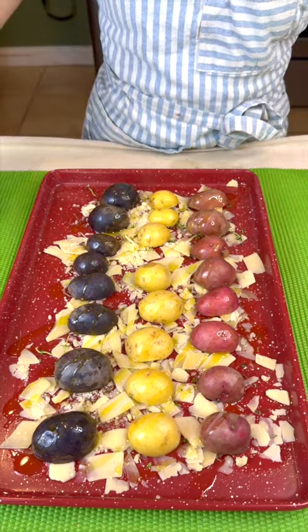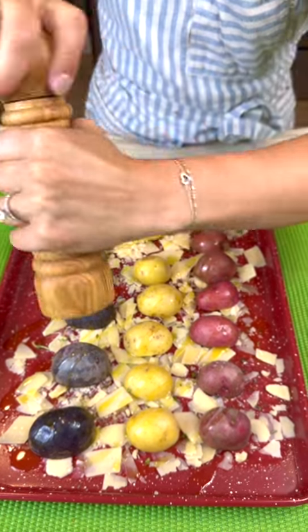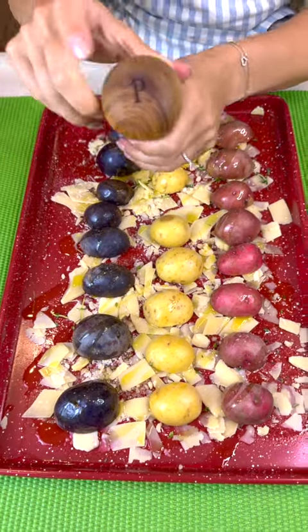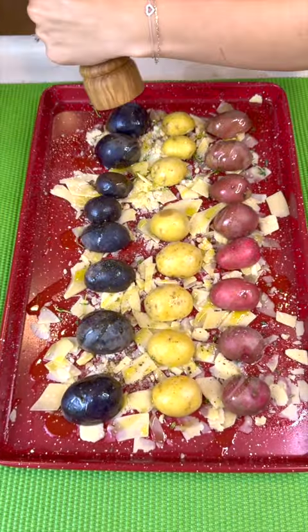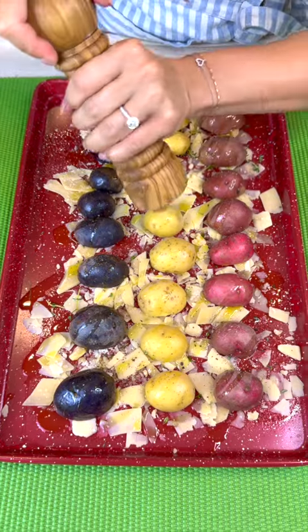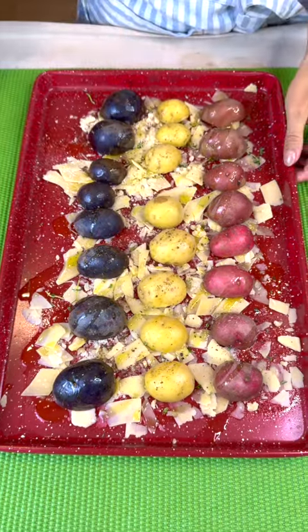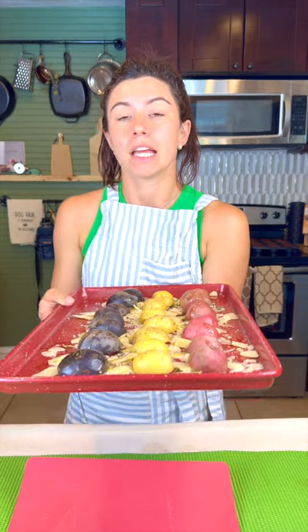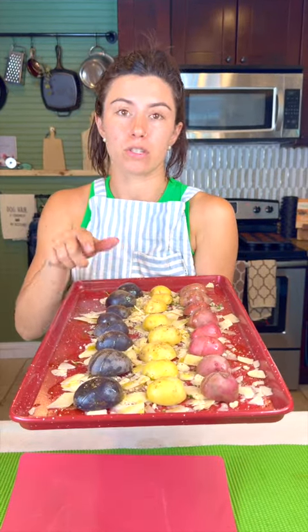We've got to add some salt, so just pop it right on off. And we're going to add some pepper and just sprinkle that right on there as well. So now all that we have left to do is pop this in the oven at 350 degrees until your potatoes are soft.